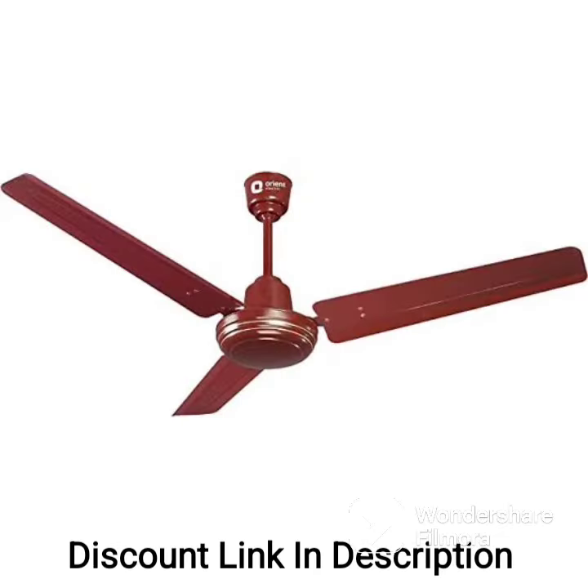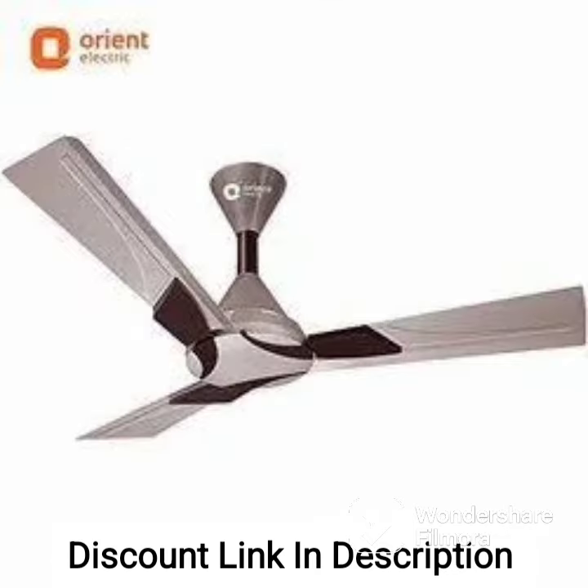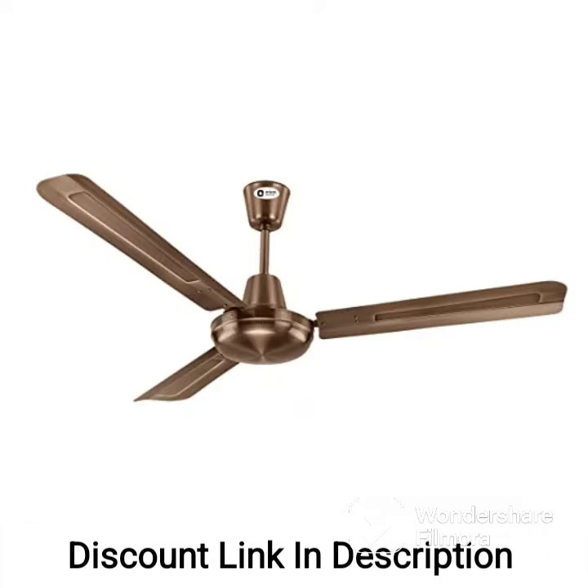The blades of the Orient Electric Aerostorm 1320mm Premium Ceiling Fan are made of high-quality ABS material, which makes them durable and resistant to wear and tear. The fan also comes with a 100% rust-free blade made of high-grade glass-filled compounded ABS, which ensures longevity and low maintenance.